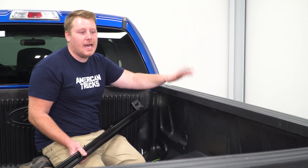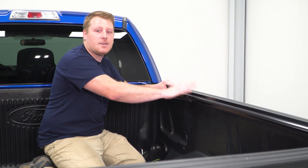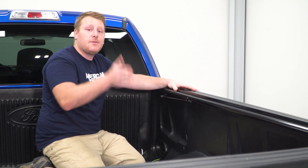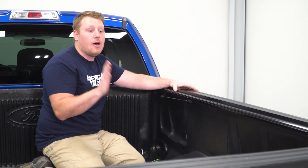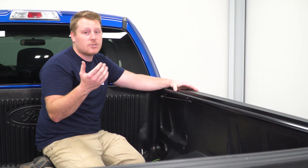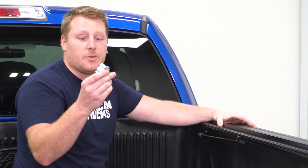We're going to start here with our passenger side, and you'll want to close the tailgate so we can get the proper spacing. One thing to keep note of is this bed rail edge — if it's flat up and down, you can go ahead and install your clamps. However, if it's angled any way, you'll need to shim it, and you can look in the instructions for all that information. Our bed rail is flat, so we're going to start with these clamps.